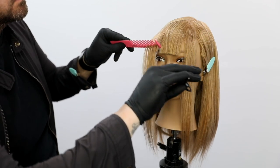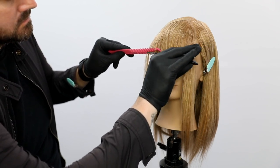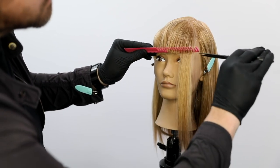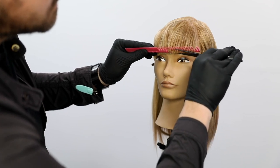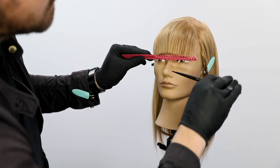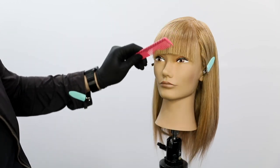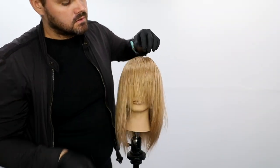That technique tends to get me the best solid line I can get. As I continue with the fringe, I really want you to see the over-direction that happens when you get to that far edge. Right where the hairline is about to meet, you're actually over-directing the hair quite a bit. You'll notice I'm pulling the hair from further away, which drops that weight line a little bit longer — I like that because I can go back in later and clean it up. There's a natural arc that happens on the fringe that I tend to go toward.